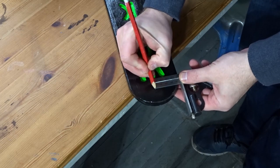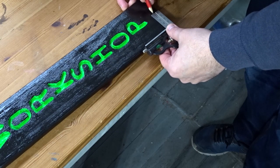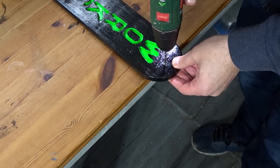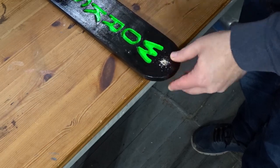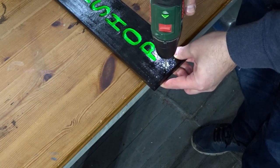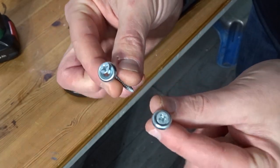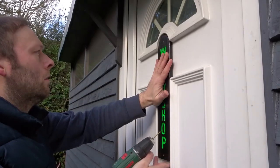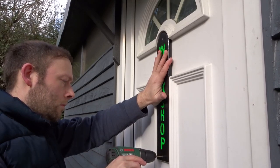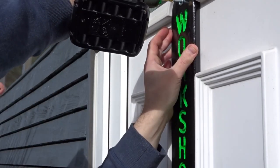I needed to add some fixings so I marked up for a hole in the top and the bottom for two screws to go through. To attach it I'm just using a couple of wood screws and washers. I piloted some holes in the door and added the screws.